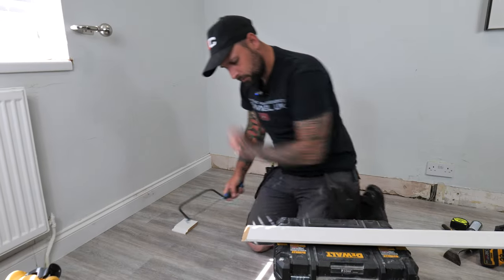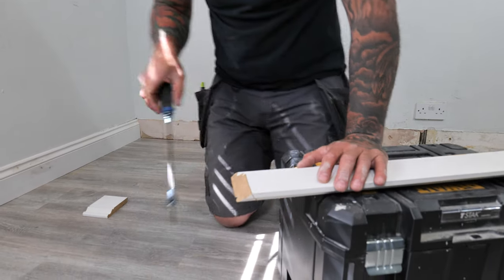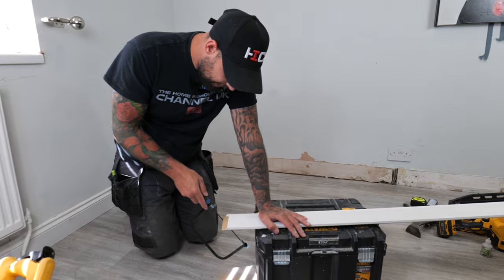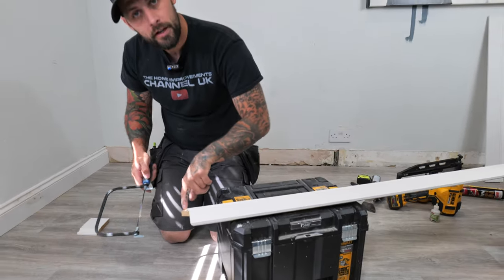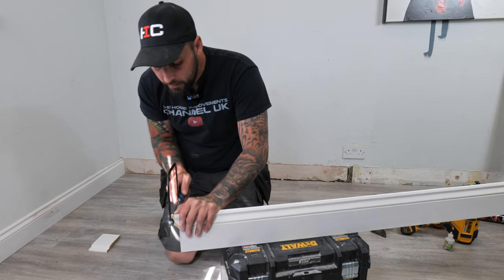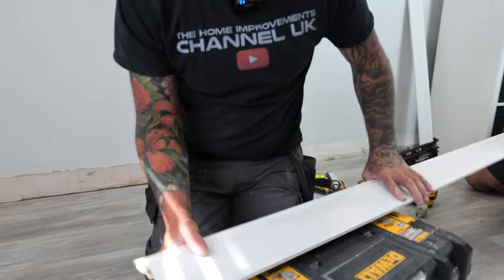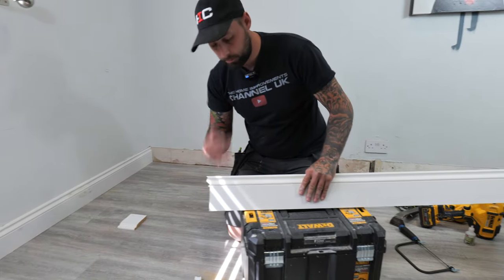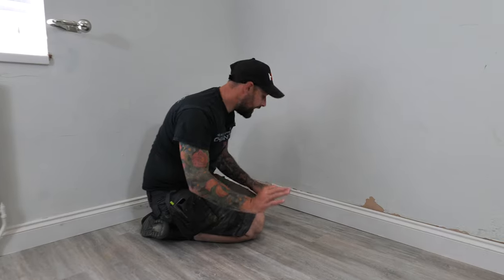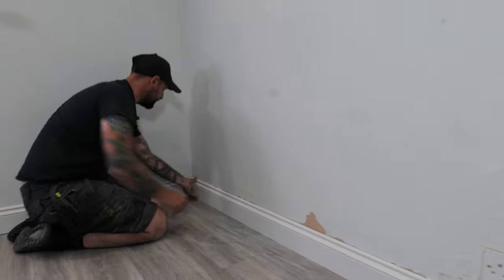Once we come up to a little detail — you see how it comes in, out, and around — we're going to come from another direction. Don't try to get it all in one pass because you'll struggle; just move the saw around. On the top, because this has got a square top, I'll actually do that at 90 degrees so it's nice and clean. What you'll be left with is the design of your skirting or baseboard, but cut backwards.